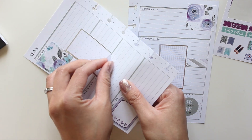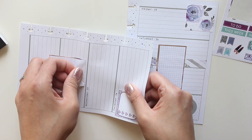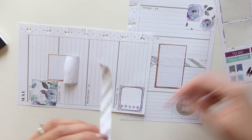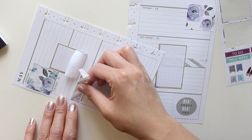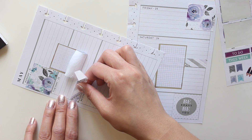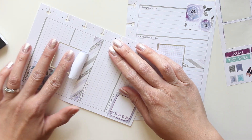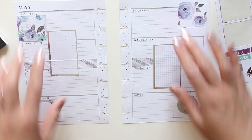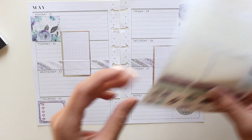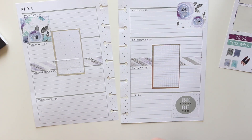Now I feel like I should put the washi strip over that to kind of match what's going on on the other side. Does anybody else procrastinate when it comes to packing? I was saying to my husband the other day that packing is probably one of my least favorite activities in my entire life — packing is not something that I would choose to do on a day-to-day basis. If I could avoid packing at all costs I probably would.